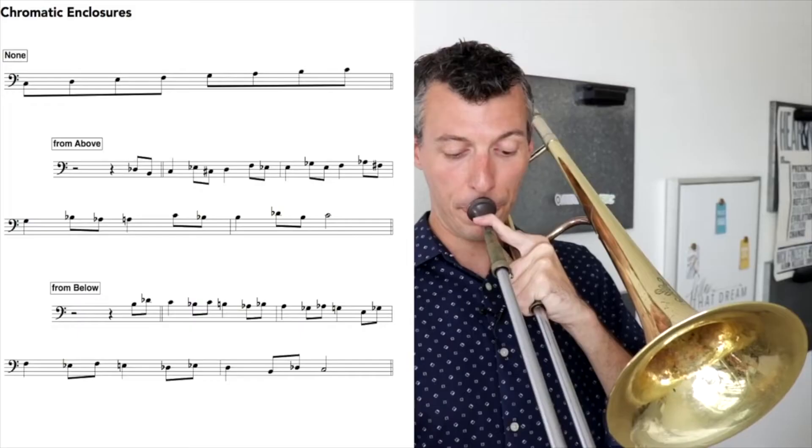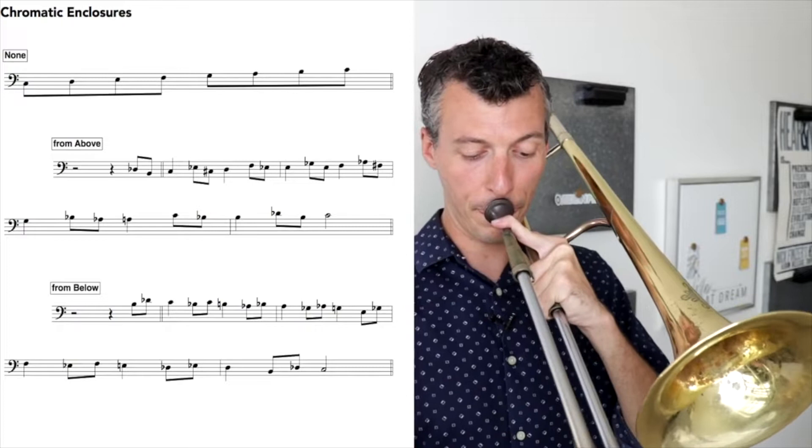Today we are talking about chromatic enclosures. We're going to stick with C major and practice enclosures. A quick overview: enclosures are where you're taking something like a scale or an arpeggio and surrounding the important notes. We're going to surround every single note so we can explore what that sounds like. This gives you more bebop vocabulary, more things to extend the line, more facility around the horn, controlling chromatics, knowing which notes are chord tones and non-chord tones, how to place them rhythmically, and more.